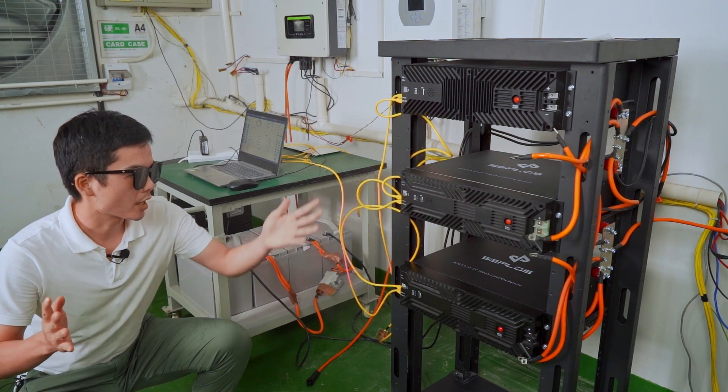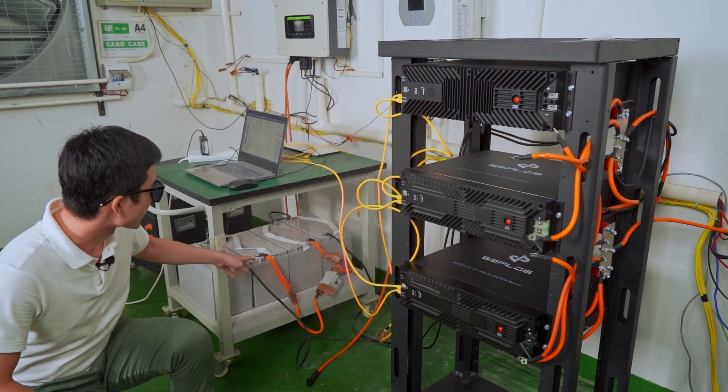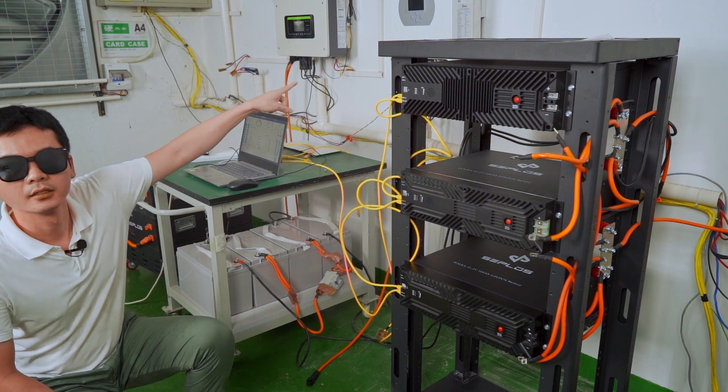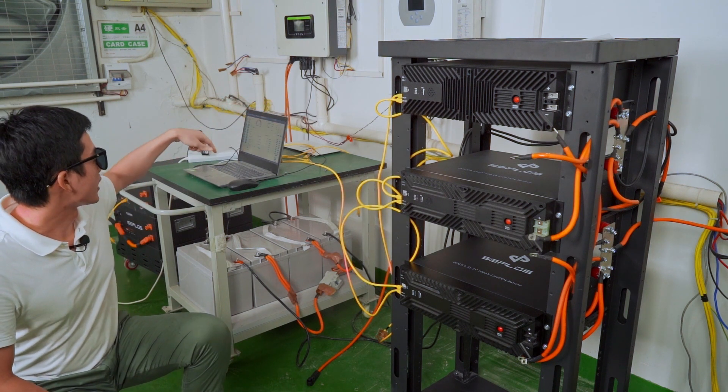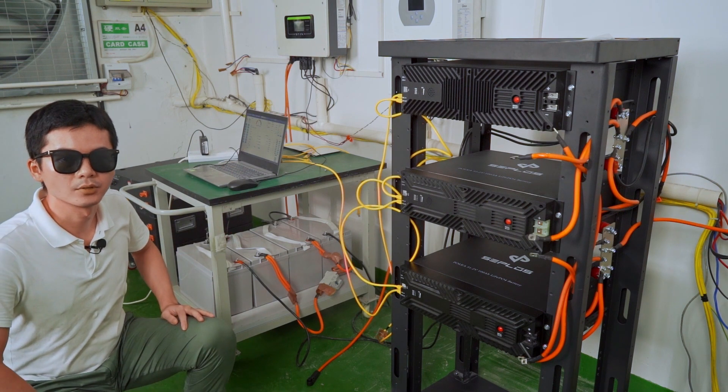So now I have some Polka batteries — I have three — and then I have some lead-acid batteries, I have four. I also have an inverter mounted on the wall and a computer so I can monitor the whole testing process.